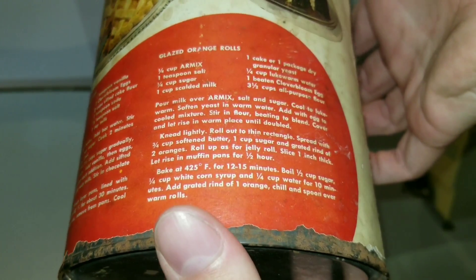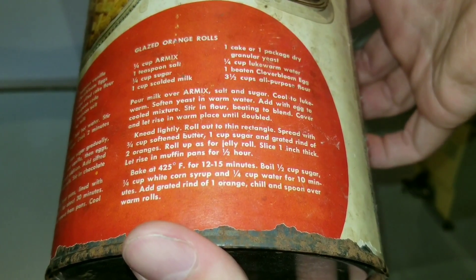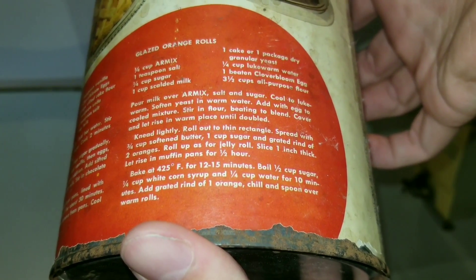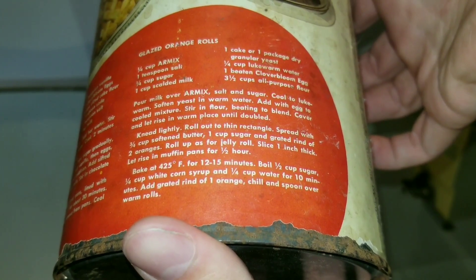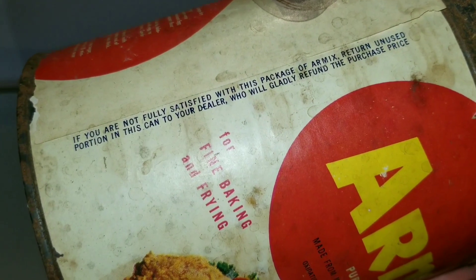I don't know. I've never opened up old grease. It might look the same, it might be rancid and stink. I have no idea what to expect from this — I've never opened up anything even close to this.